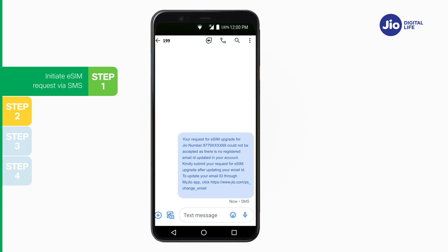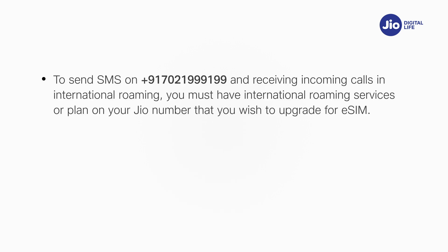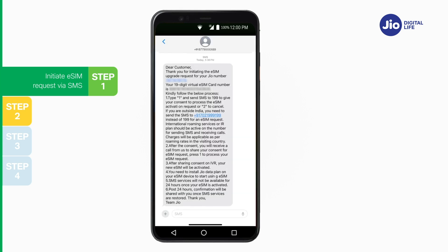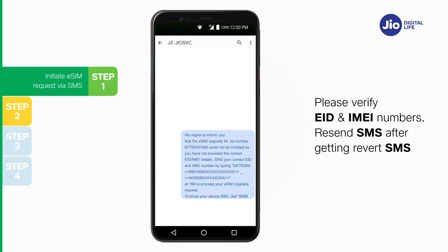If you get a revert SMS asking to update your email ID, please go ahead and update your email ID in your account as shown earlier. Please note, if you are outside India, you need to send the SMS to +917021999199 instead of 199. To send SMS to +917021999199 and receive incoming calls in international roaming, you must have international roaming services on your Jio number. SMS and incoming calls will be charged as per applicable roaming rates. On sending the correct EID and IMEI number, a confirmation SMS and email will be sent to your Jio number. If you get a revert SMS or email asking to send the correct EID and IMEI number, please verify and resend.